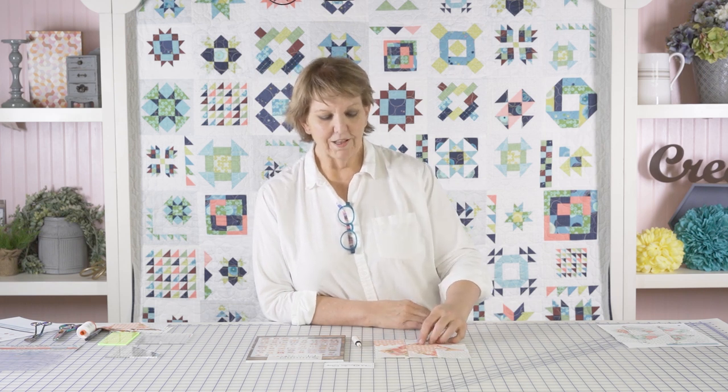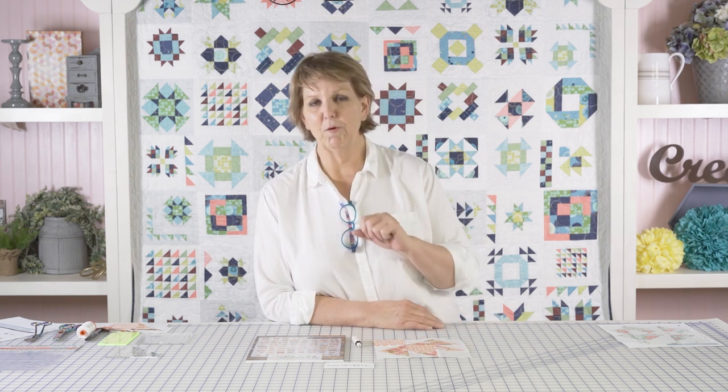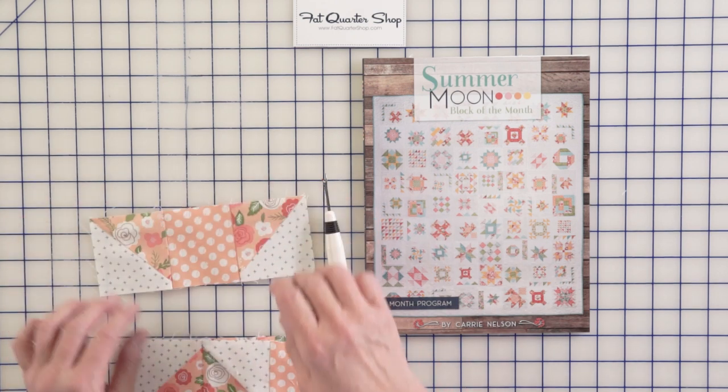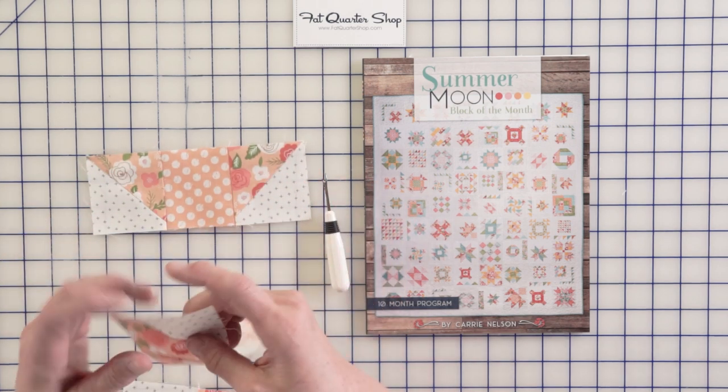You are going to want to press these to the light. These will nest much better if you press the seams to the light. It's in the instructions — follow the instructions. This block is made by sewing together three different units.